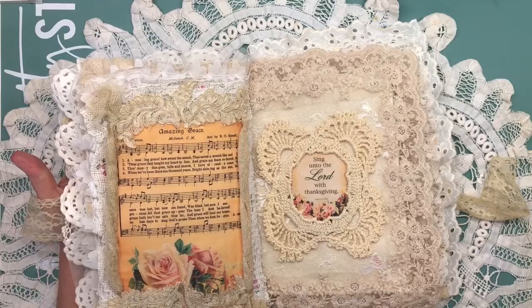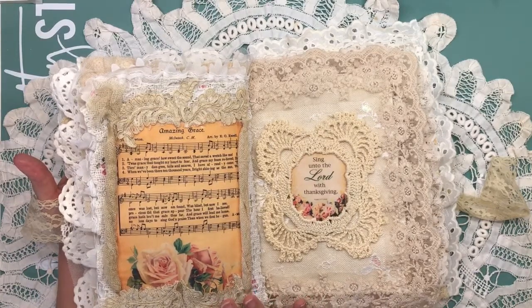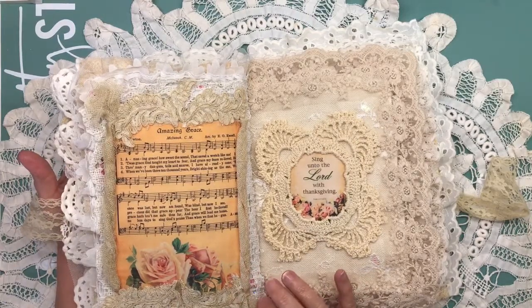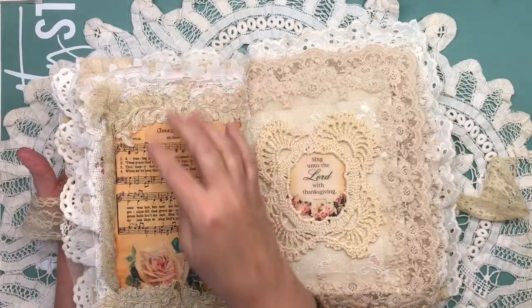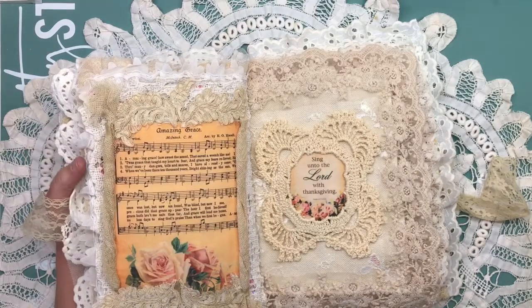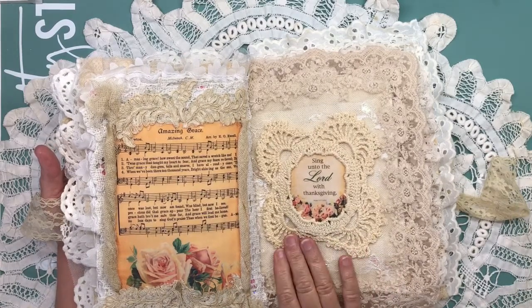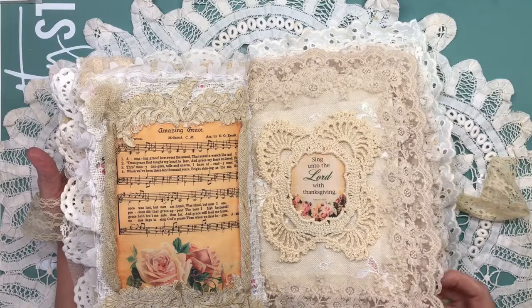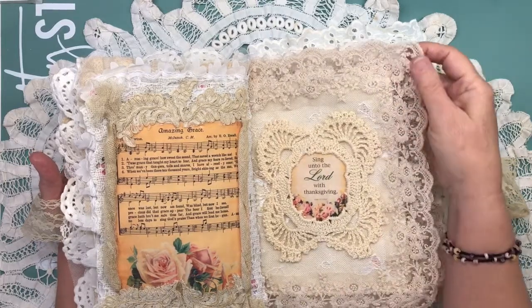A few weeks ago I did a haul video and I had bought a grab bag, and in the grab bag was a lot of vintage pieces. This was the top of a dress, and it was full of appliques and there were buttons all the way down the back of it. It was really a nice piece and very old. I used some of the netting that the appliques were sewn to on the edges here, and this is a piece of the appliques, and then I used another piece of the netting up here. On this page, I used a doily to frame this Bible verse, and this trim I bought not too long ago — it was white and I T-dyed it, so it looks very vintage now.